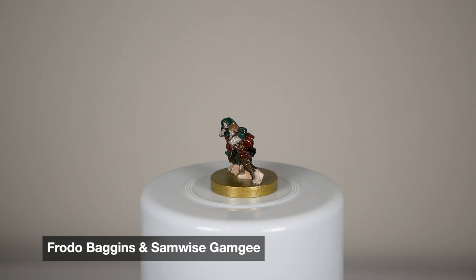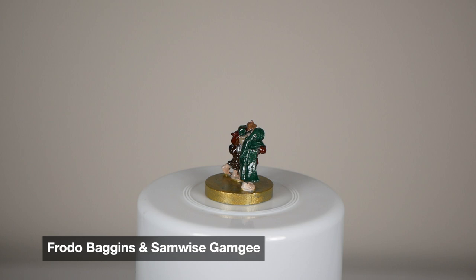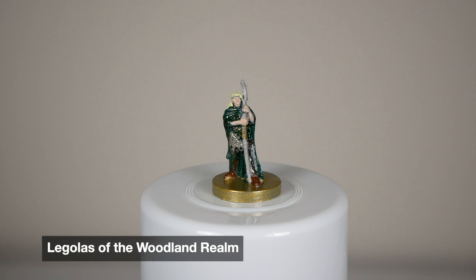My favorite thing about this piece was how detailed it was. You can especially tell in Sam's backpack — it has an elven cloak on top, just like all the rest of the fellowship. It's like a pretty shimmery green, which I liked. Then the rest of his pack has a color from each member of the fellowship, just so everyone's represented. And then their belts are gold to symbolize the Ring of Power. So overall, really happy with how this one turned out.